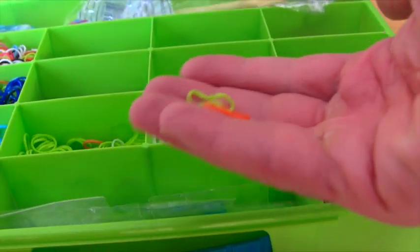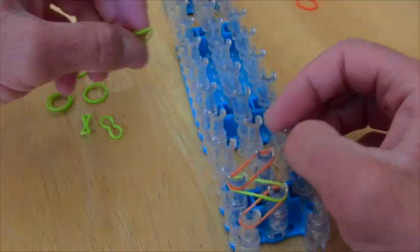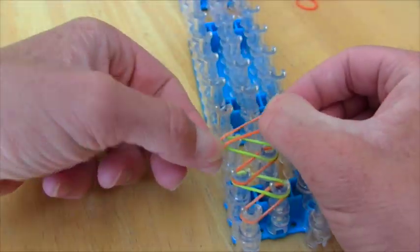But we don't need all these colors — we just need green and orange! What you really are doing is crisscrossing them here! That's how you can remember it — crisscross applesauce!